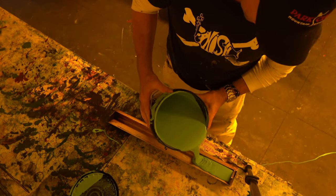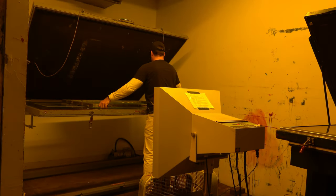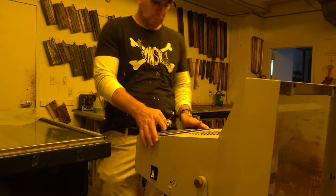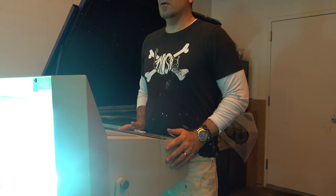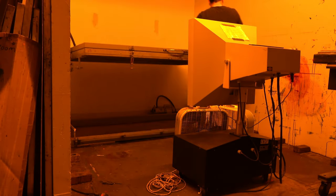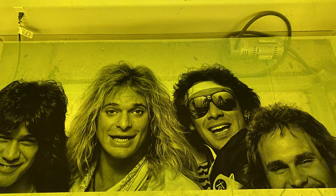I begin by coating the screens in a light-sensitive photo emulsion that allows me to transfer the images on the transparencies onto the screen. That's why this video is yellow — this room uses special photo darkroom lighting to avoid exposing the screens until I'm ready. Essentially, screen printing this way is a form of chemical stenciling, which makes it possible to burn remarkably precise images onto the screens.